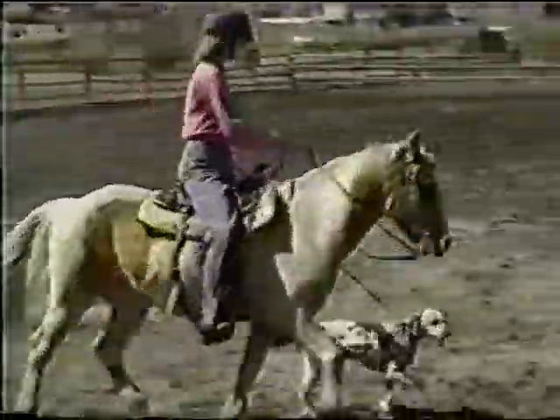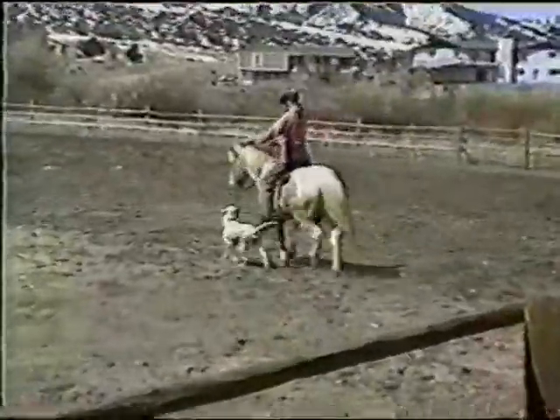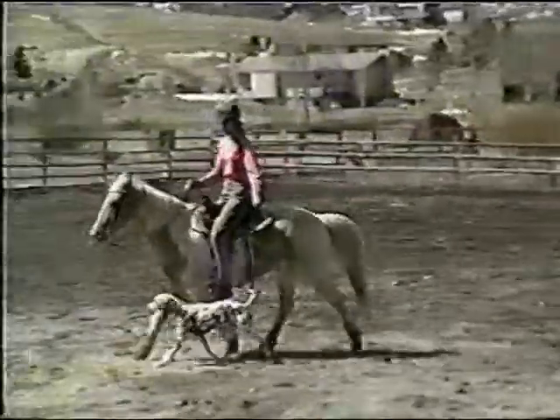Watch your dog carefully. It's your job to make sure that the horse does not step on him.